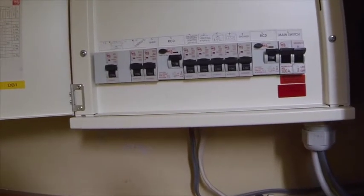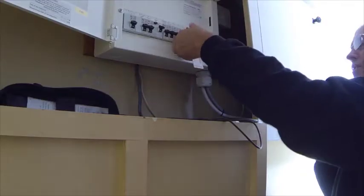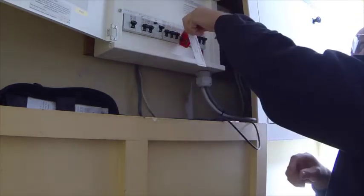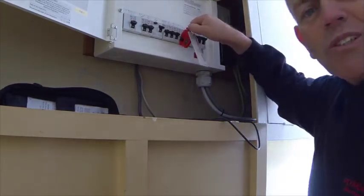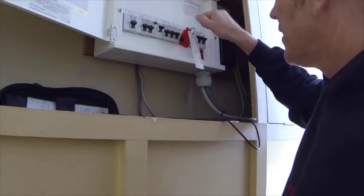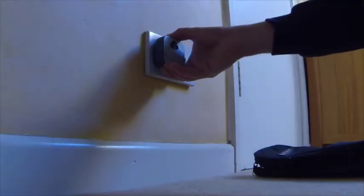We're at the DB, we've turned off the MCB, and I'm going to lock off. We've safely locked off the circuit — nobody's going to turn that circuit back on until we're finished. The indicator has told us the power is off, but we will be doing further checks.